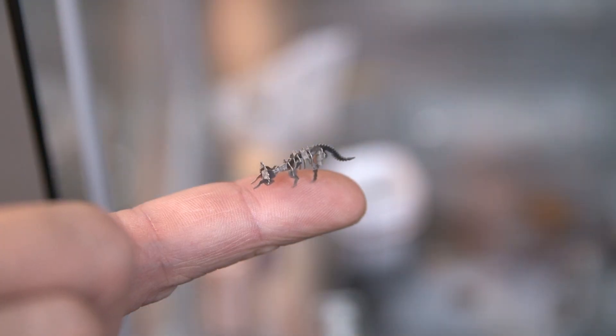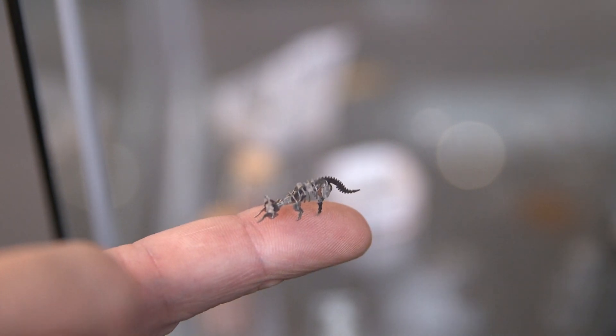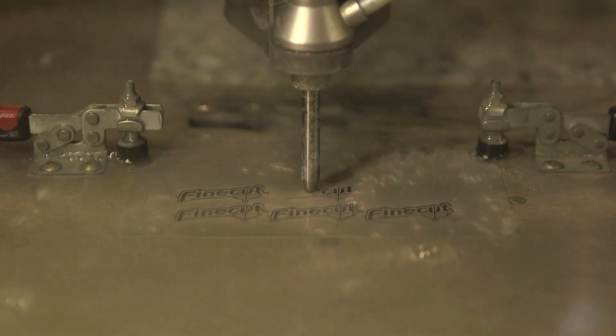And how accurate are the machines? They are very accurate. We can work with tolerances down to 10 microns, and the high precision is really the thing with our machines and with our technology.